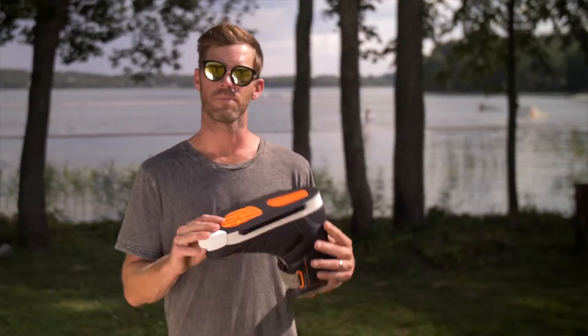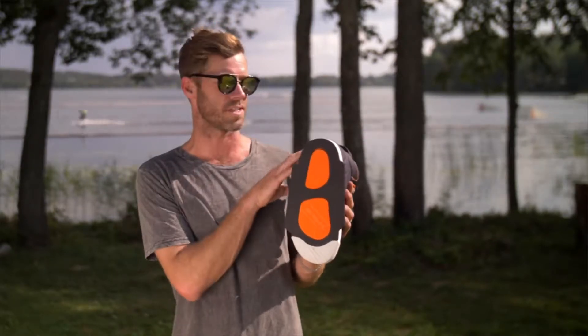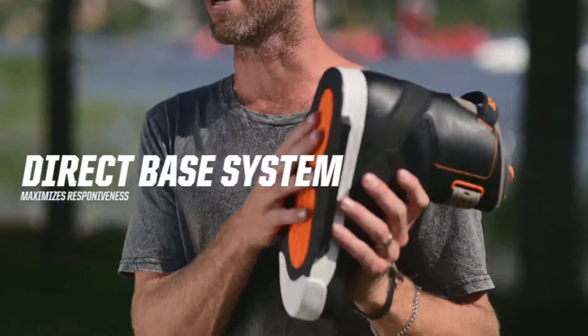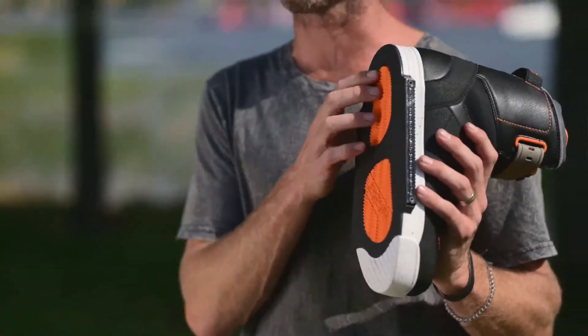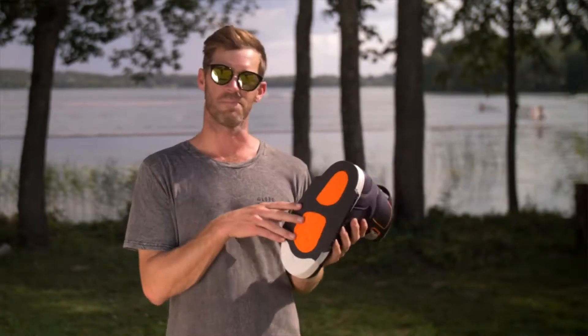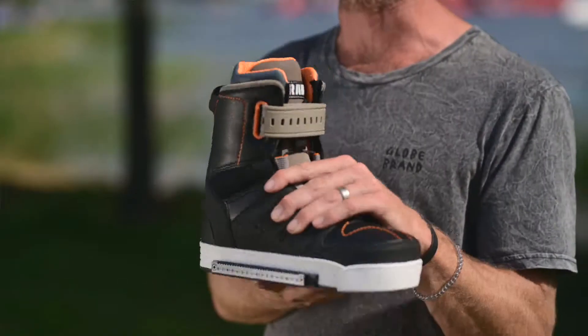Looking at the base of the boot, you can see these orange highlights are actually the base of the liner which is fixed in that boot. So when you're applying heel or toe pressure to the board, this is your contact point right here from your heels to your toes, creating an immediate transfer of energy. So when you send a message with your feet to go toe side or heel side, this is going to cause an immediate reaction for a really connected feel to the water.